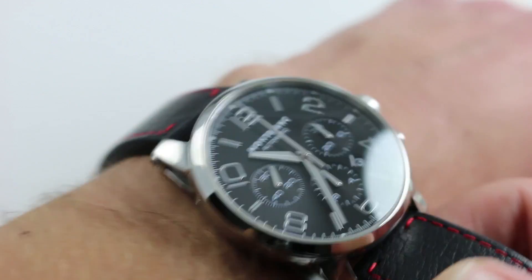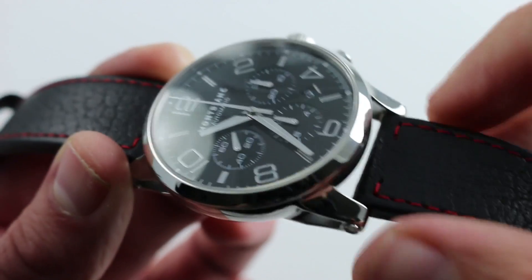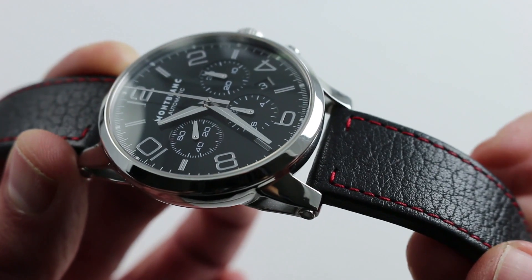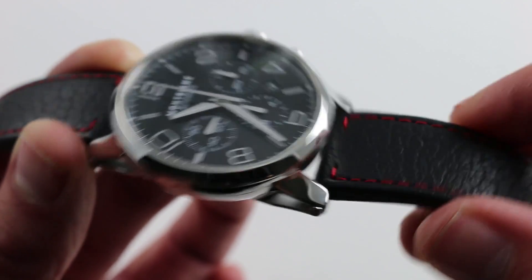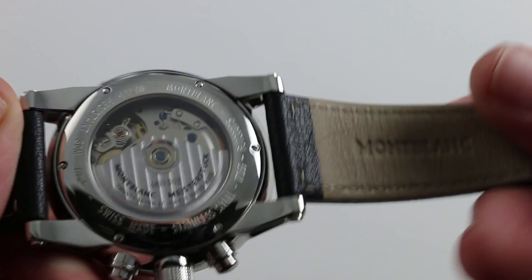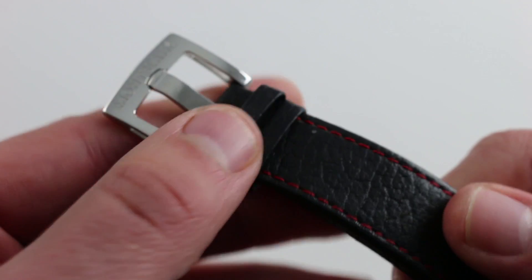Now the watch is substantial — it is all steel, so it has a little bit of that heft that you associate with a luxury watch. It won't disappoint on that count, nor will it disappoint with respect to the strap, which is a beautifully grained calfskin with a lightly contrasting red stitch. It is very thick cut, very smooth on the bottom, and it feels substantial.